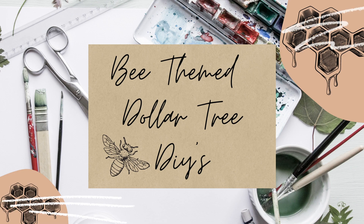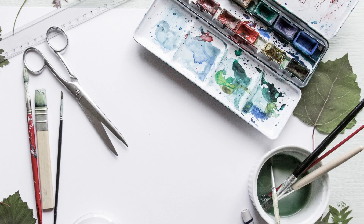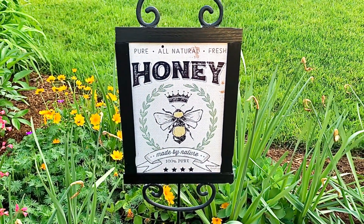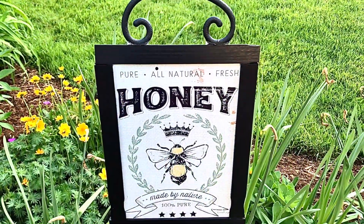Hi everybody, it's Rebecca Virginia and today's DIYs are all Dollar Tree honeybee themed decor pieces. The first DIY in today's video is a honey garden stake.